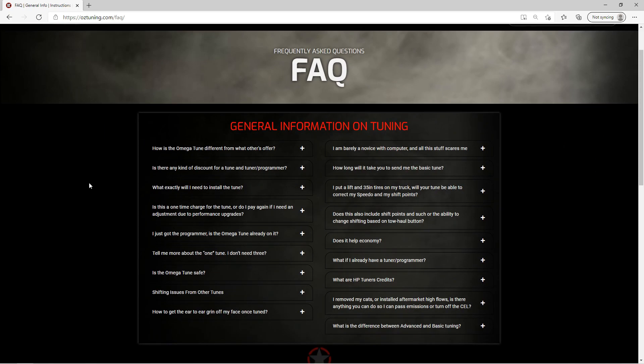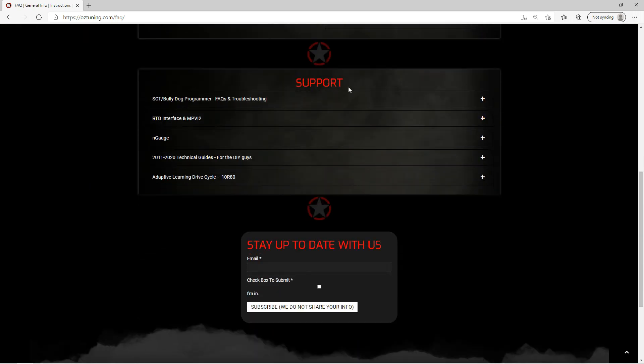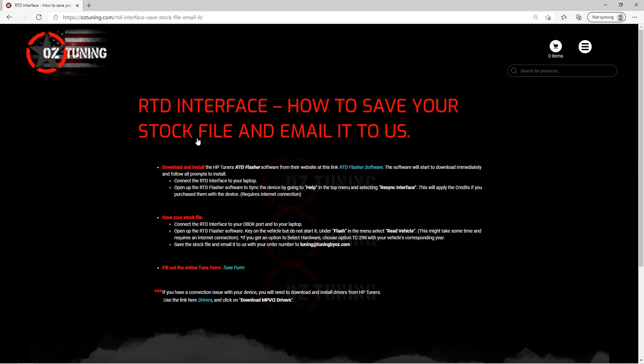The first section is just some general information on tuning. Go down a little bit below that and you're going to see our support section. You're going to want to click on the RTD interface and MPVI2. When you click on that it's going to open up a drop-down. Select the first one — how to save your stock file and email it — and click on that to open it up and it's going to take you to that section.